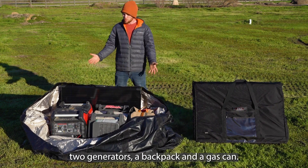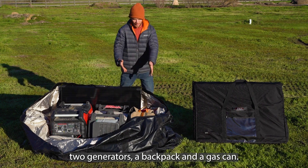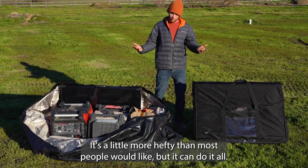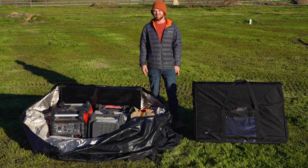two generators, a backpack, and a gas can. It's a little more hefty than most people would like, but it can do it all. Thanks for watching.